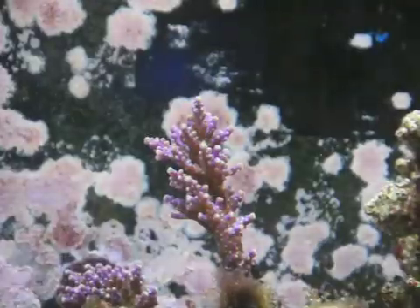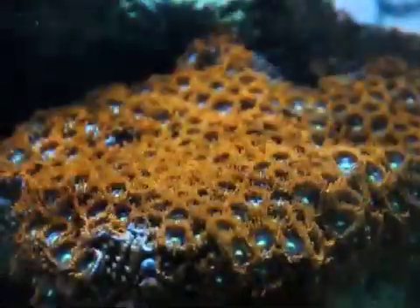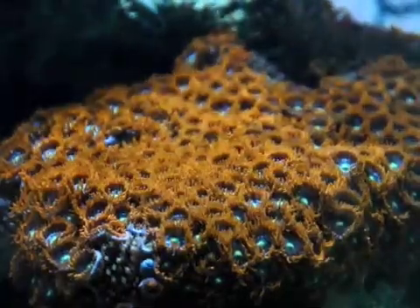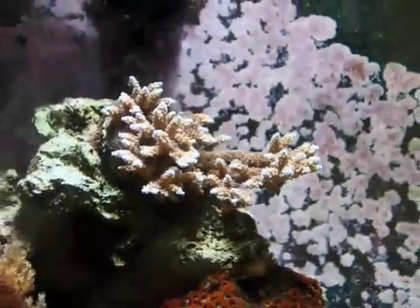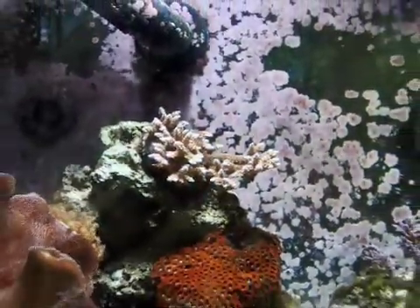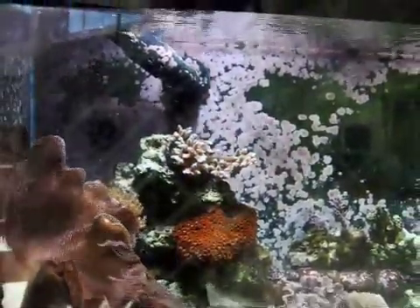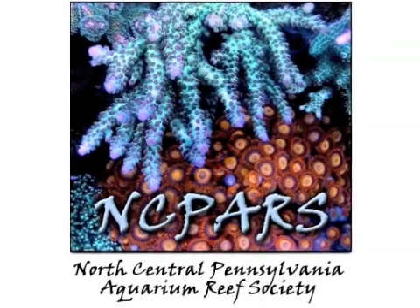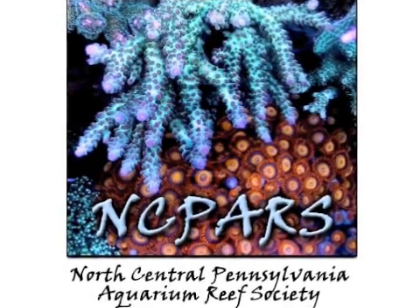Coral reefs represent some of the most beautiful yet fragile ecosystems on our planet. Many of the world's reefs are in a state of decline due to deteriorating water conditions caused by pollution and an increase in water temperature. Our goal is to educate both students and the public about the nature of coral reefs in a sustainable manner. The coral on display in these tanks has been raised in captivity from fragments traded among reef keepers. In fact, many of the coral on display here have grown up to ten times their original size, and some fragments from our tank have been passed on to other aquaria. Our school has a close partnership with the North Central Pennsylvania Aquarium Reef Society, whose members have donated all of the coral on display from fragments of coral they grow in their own aquaria.